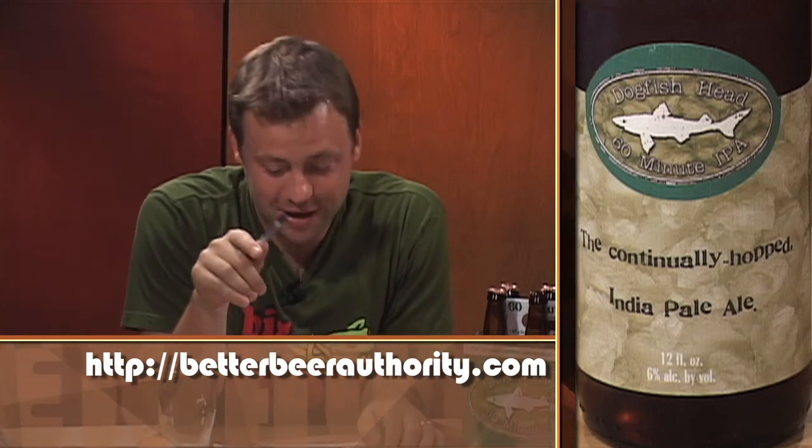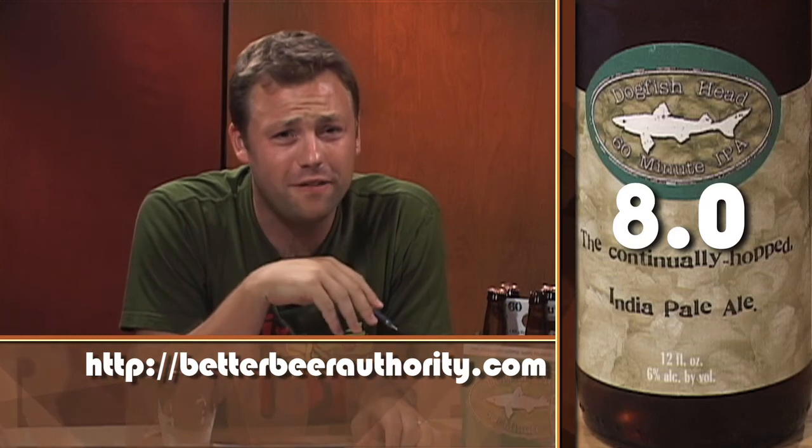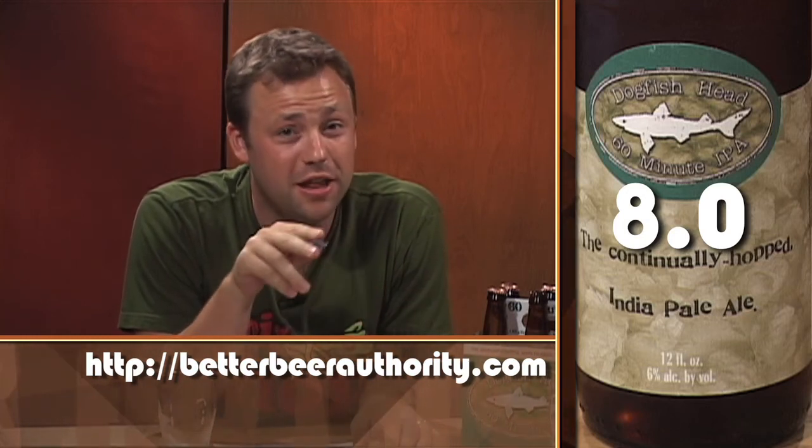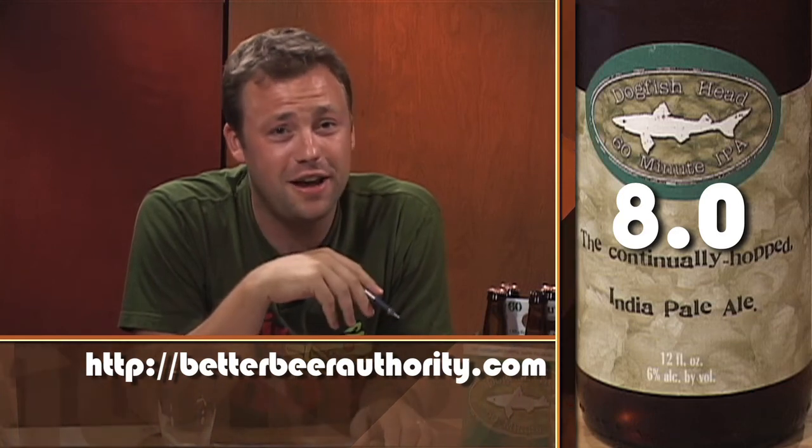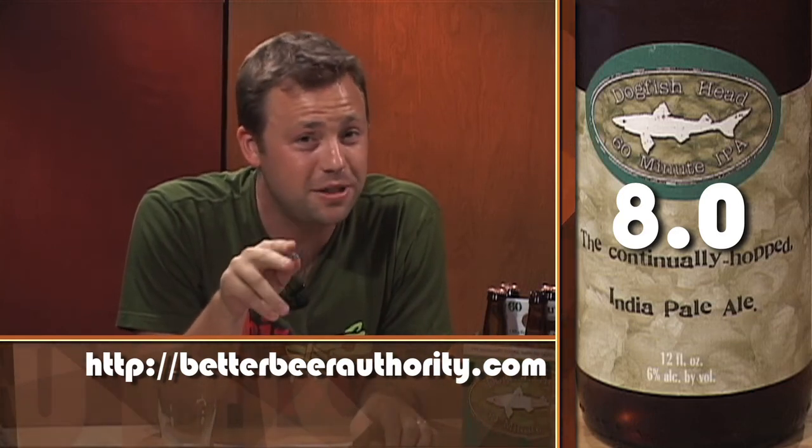60 Minute IPA gets an 8 on the BBA scale. You can learn more about the Dogfish Head Craft Brewery in the movie Beer Wars — it's available on instant download on Netflix and I highly recommend it. Thanks for watching, I'm James Knott and this is your Better Beer Authority.